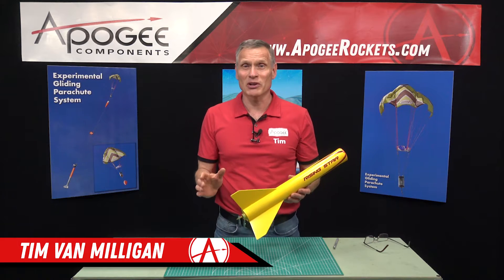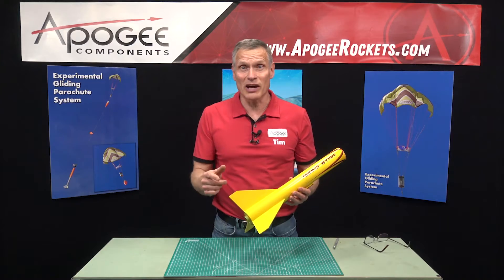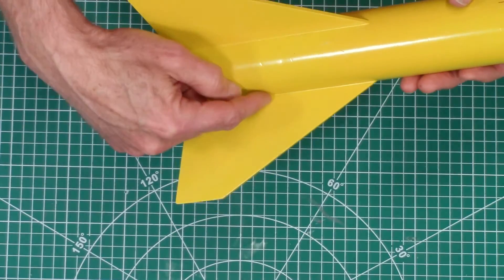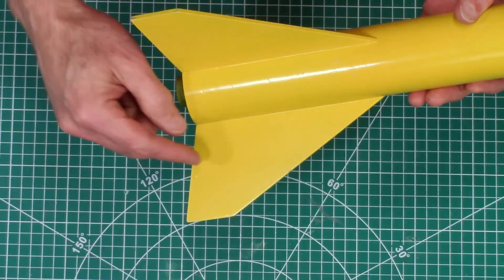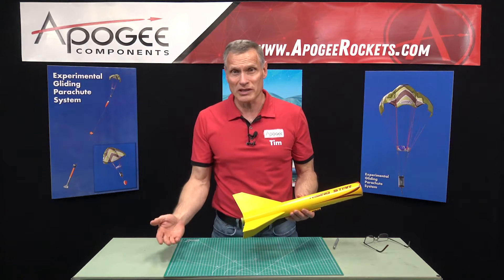Hi, I'm Tim Van Milligan from Apogee Components. Now this rocket is fine, but say you had a rocket with a busted fin. Maybe it was cracked along the grain, or something broke off and you wanted to replace the entire fin.